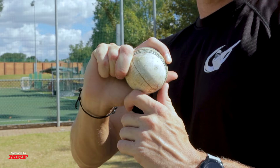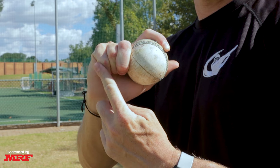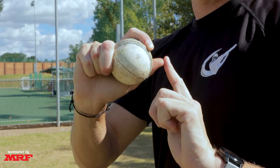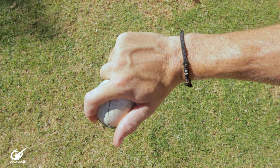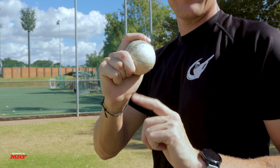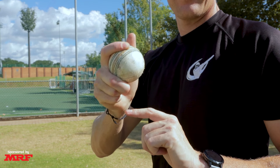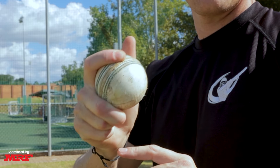First up, we're going to be looking at how to grip the ball. There'll be some slight variations from person to person, but the standard grip is where you grip the ball with the index finger on top and the ball snuggled into the middle finger, trying to keep the thumb away from the ball because this will inhibit a bit of turn. From this grip, we're looking to use the index finger to go over the top of the ball to impart turn, and using the middle finger to pull down on the ball to give us more revs, which can help with spin, bounce, dip, and drift.